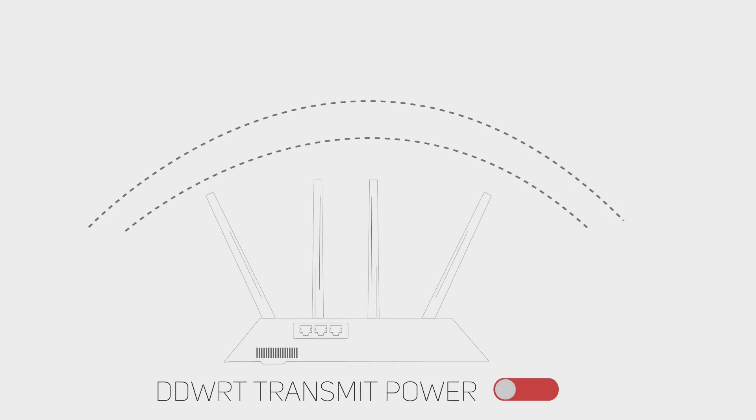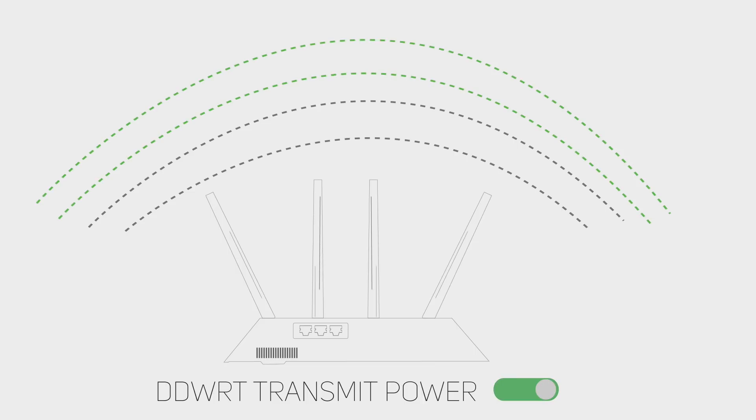What's a better alternative? You can install DD-WRT on your router and use the transmit power option. I already have DD-WRT on my main router, so I tried it — and it did work, but it only increases the range of my wifi router by a few meters, which isn't enough for most cases. After that tiring odyssey, I decided to use my old router as a wifi range extender.